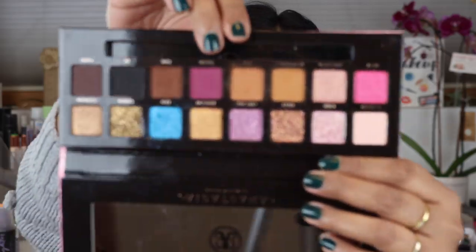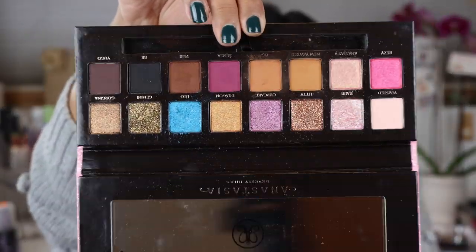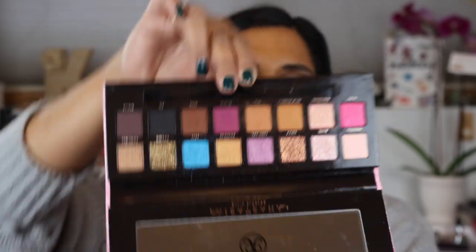Hey guys, welcome back to my channel. Today I'm filming a get ready with me type video on the new ABH Amrizi palette. I did get this in the mail at the beginning of this week and I've actually been wearing this to work. I just didn't get any time to sit down and film with it, so here I am on the weekend. Here is what the palette looks like in case you guys haven't seen it — I think it's so stunning and so fun. I will do a bunch of comparisons at the end so you guys can see it up against some of my existing ABH palettes.